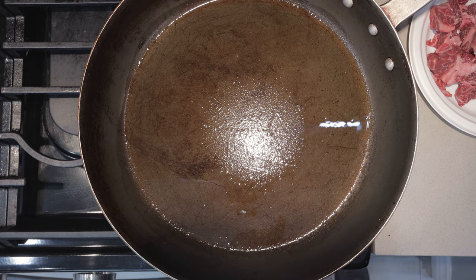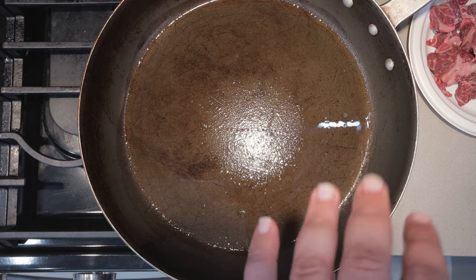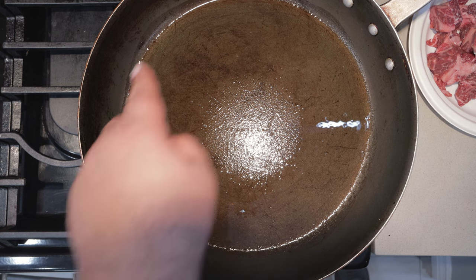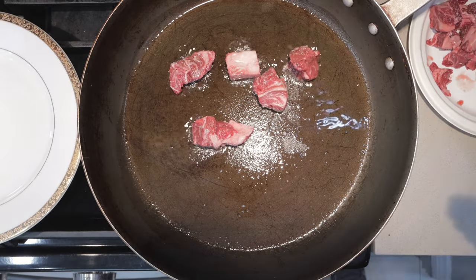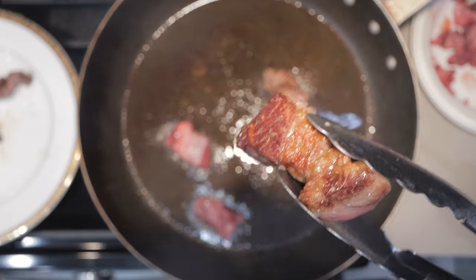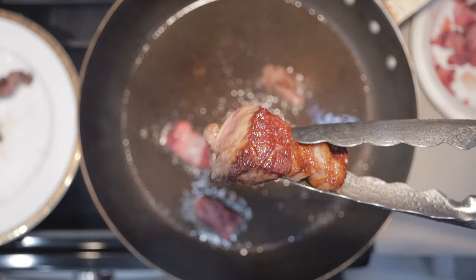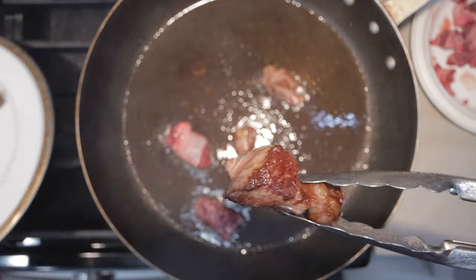Over here on the stovetop I have a super large skillet set over high heat, and I already added a bit of oil as you can see by the sheen on this pan. Once it heats up a bit, grab a pair of tongs and sear these babies off. Might want to turn on the hood for this. When you get this nice Maillard reaction on the beef, transfer it to a plate.